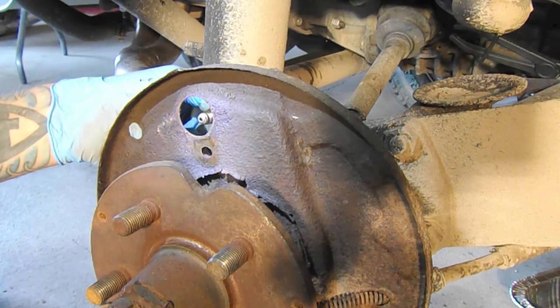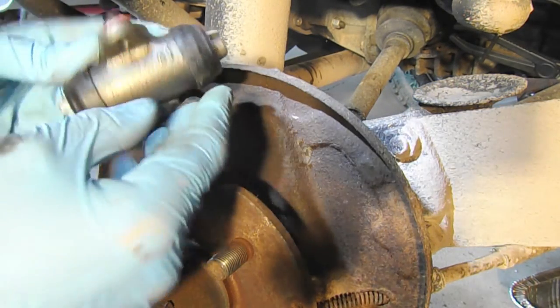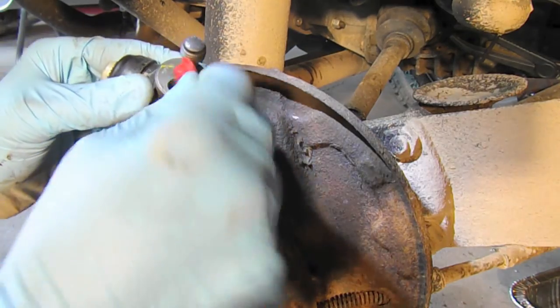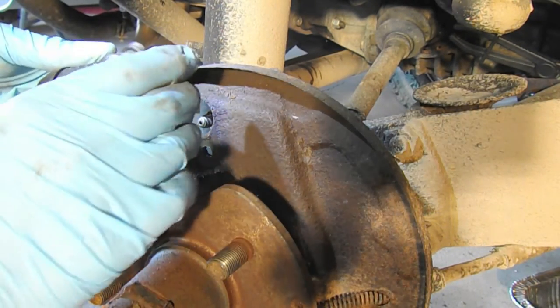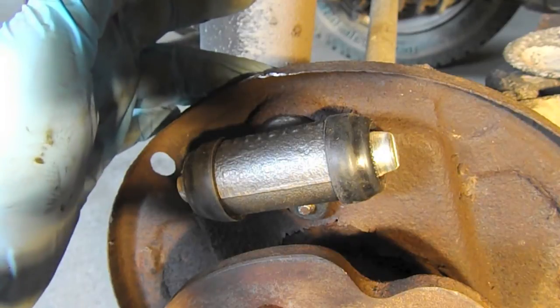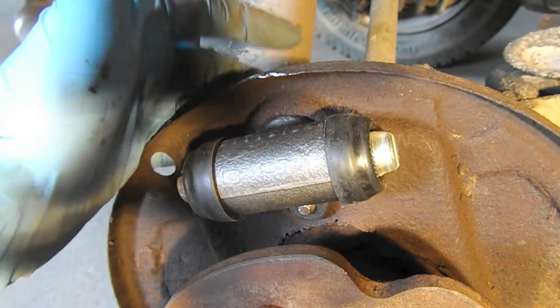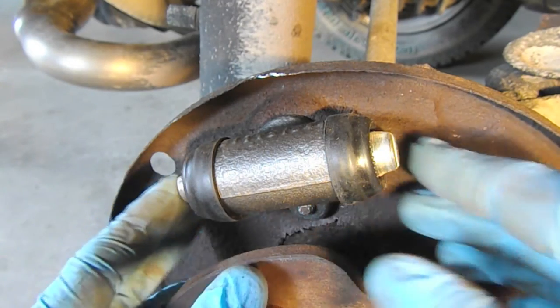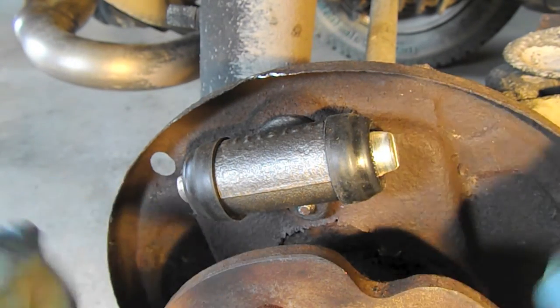We now have a bubble flare and a new wheel cylinder, so I'm going to pop that in and get it positioned. The new wheel cylinder is in — the bleeder is loose, the bolt is secure, and the brake line is connected. Now we're going to install the brake shoes.